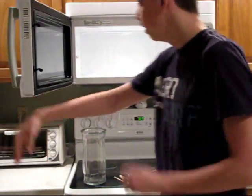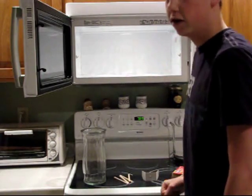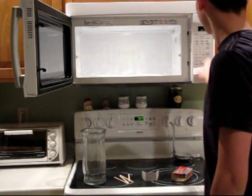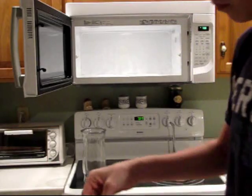Now you gotta open your microwave and if you have a turntable inside make sure you take the turntable out and set it off, because if it's on it won't work.